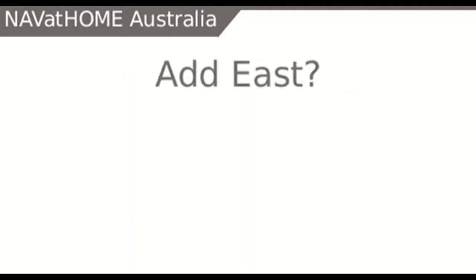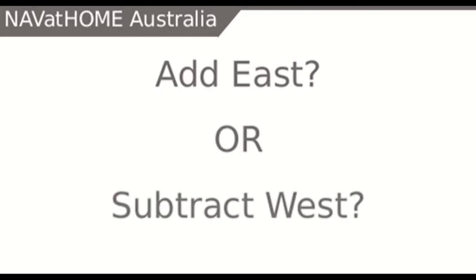But in order to deal with the compensation, should we add east and subtract west? Or is it the other way? Well, the truth is it depends on the conversion process we are doing, and this is where it gets confusing.